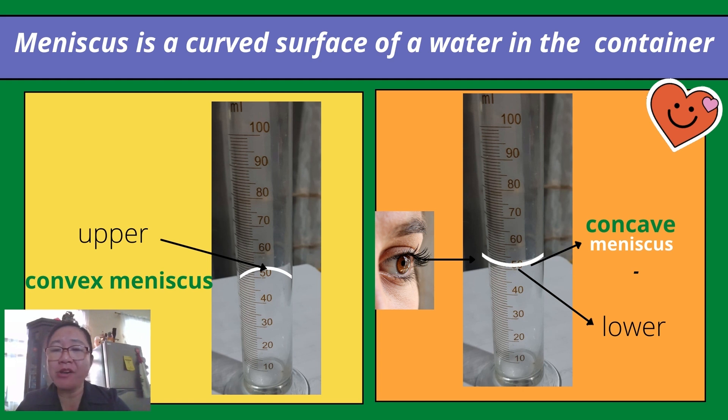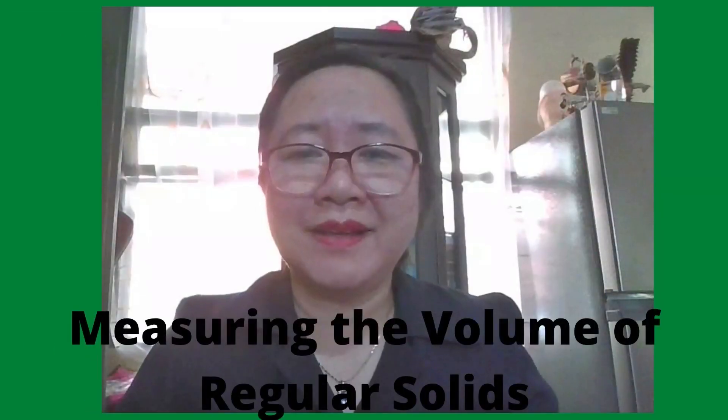There are two kinds of meniscus: concave meniscus and convex meniscus. If a concave meniscus is formed, you measure at the lower meniscus. But if a convex meniscus is formed, you measure at the upper meniscus. Your eye should be at the level of the meniscus for accurate measurement. If your eye is above the level, you will observe a bigger volume. If your eye is lower, you will observe a smaller volume. But if your eye is at the level of the meniscus, you will observe an accurate volume.